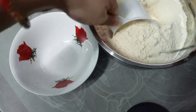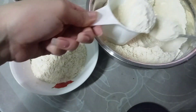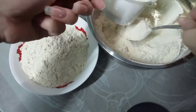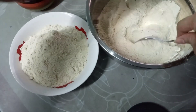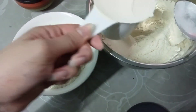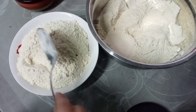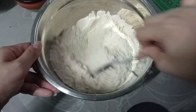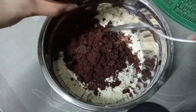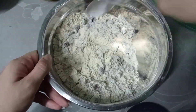Ngayon, hahatiin ko kasi dalawang flavor yung gagawin natin. 3 cups yung kinuha ko. Nahati ko na. Isa, ilalagay ko na yung cookie crush biscuit para sa flavor natin na cookies and cream.